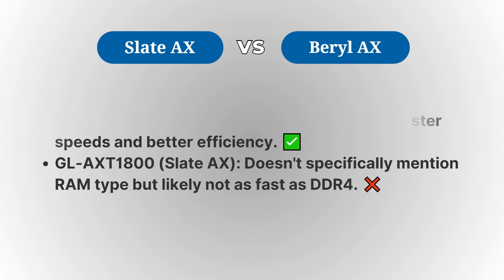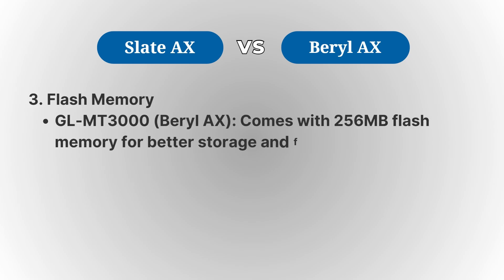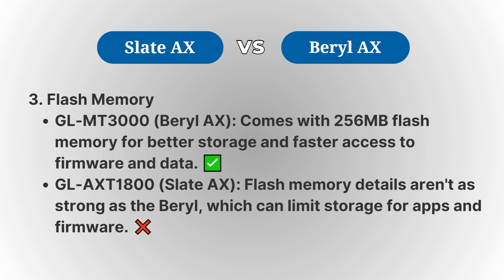Looking at storage, the Barrel AX comes with 256MB of flash storage, which is a solid option for storing settings and ensuring faster data processing. The Slate AX, while not specified here, tends to have less internal storage, which could impact performance with more data-heavy tasks.